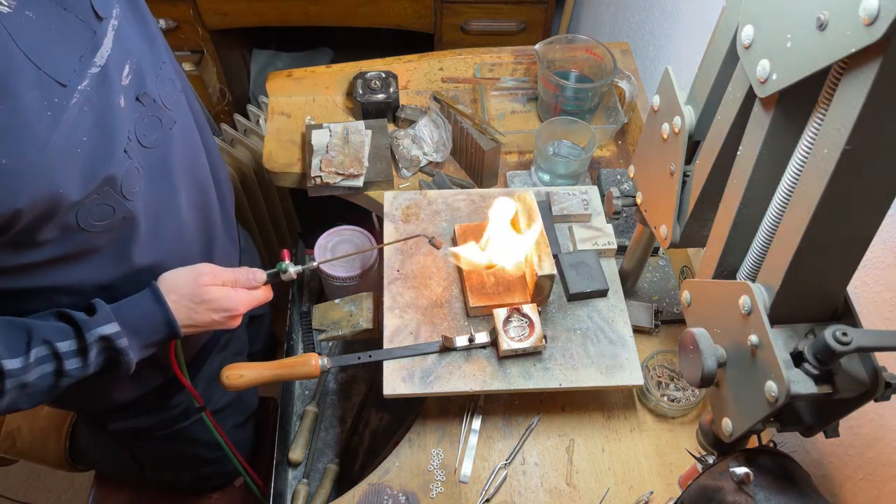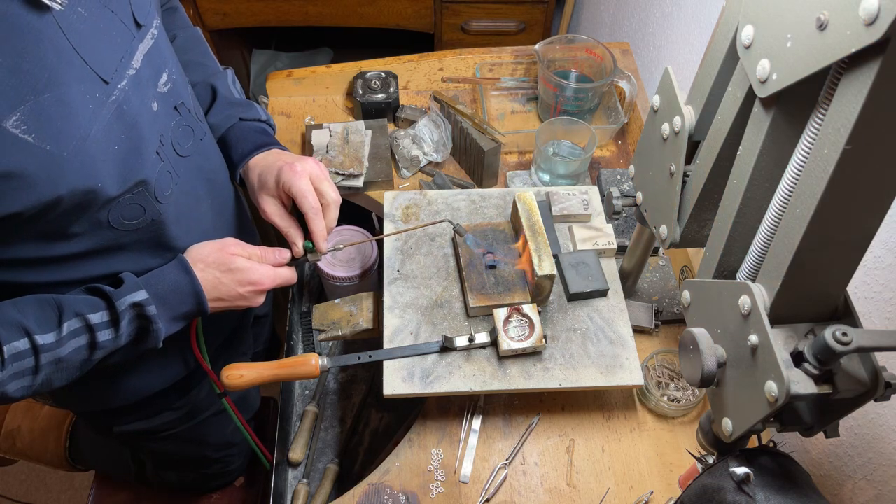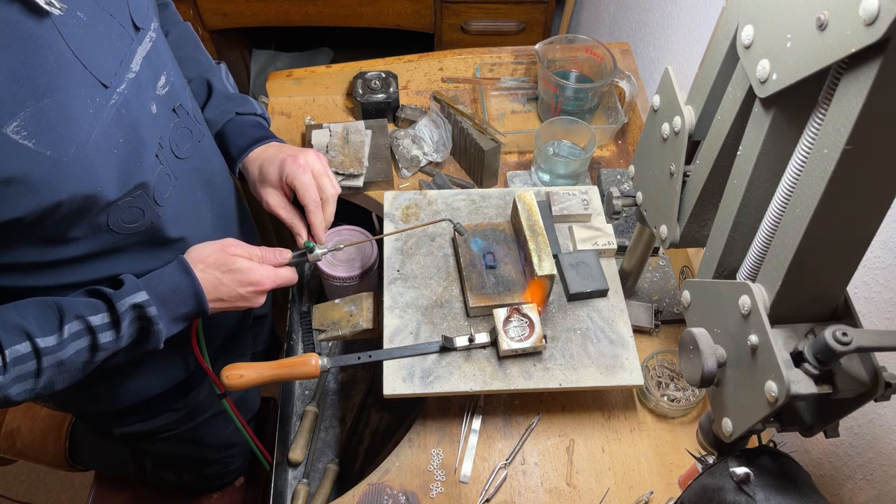I'll probably turn the light off while I'm melting the gold, and then we'll turn it back on and pour it, so I can see what I'm actually doing. That noise is the oxygen generator.